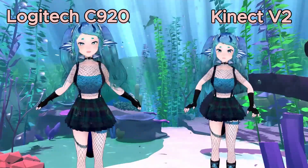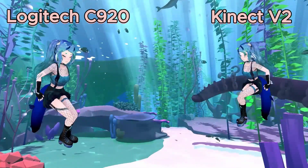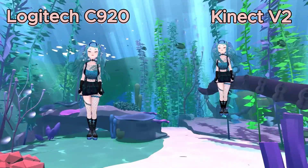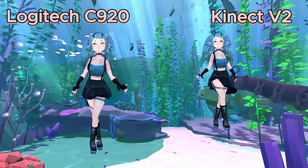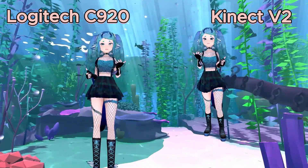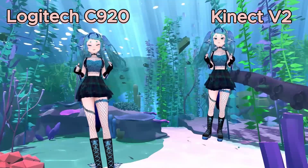With this Kinect, I get a much better depth, meaning I can move all the way back in my room and you can physically see the depth of me walking forward. The Logitech just cannot get the same amount of depth, and I don't think a ton of lower webcam options can.